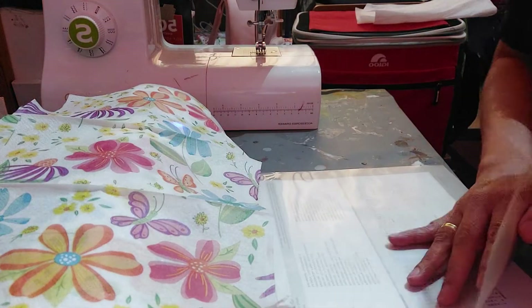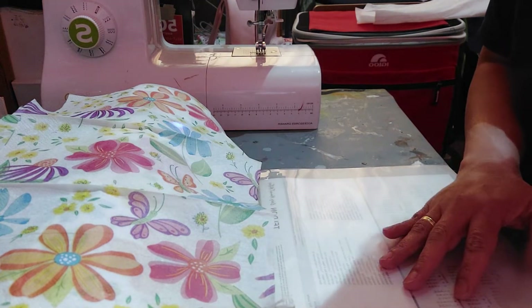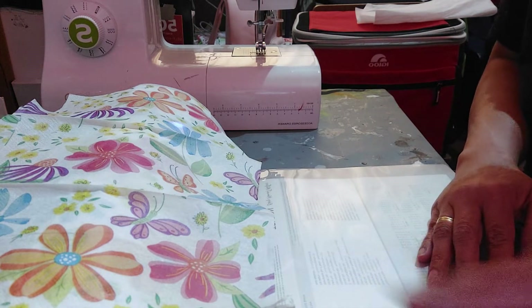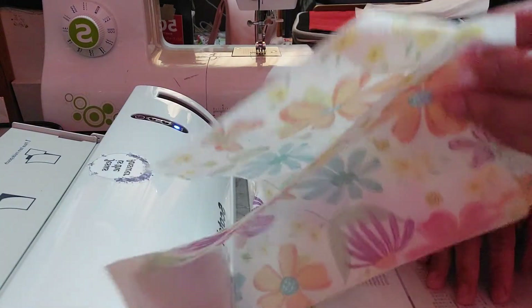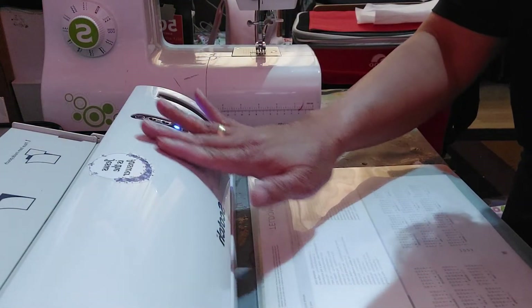Hello, welcome back to Jennifer's Handicrafts. Today I'm gonna show how to laminate a paper napkin. I have the napkins here — I'll get rid of the bottom layers and just use the top layer. My laminator is on.